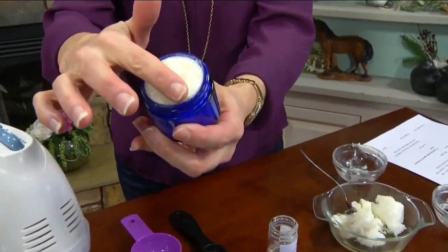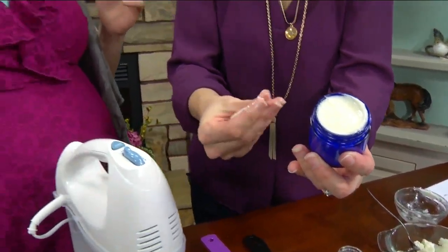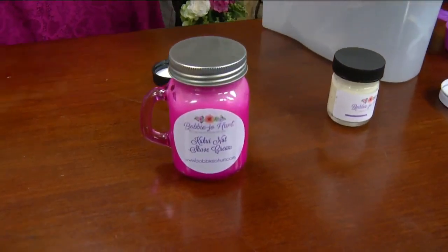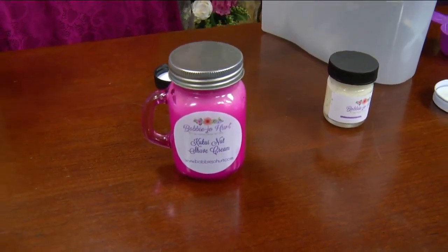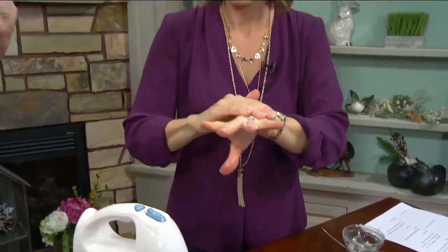The idea for the shave cream actually came from Nikki Adar, so she's going to take home one of the shave creams we made today. She's a Facebook friend — we did a little thing on the Mason Dixon Diva Facebook page to see what people wanted to see made for Valentine's Day, and shave cream was the suggestion. That's genius!